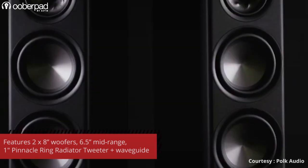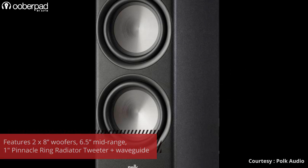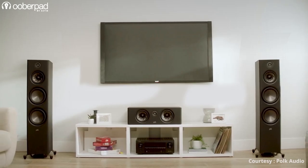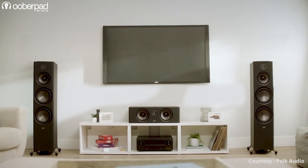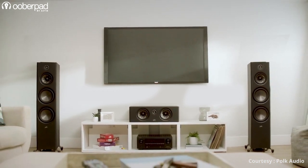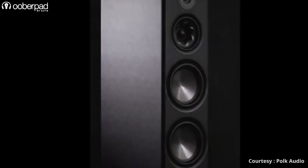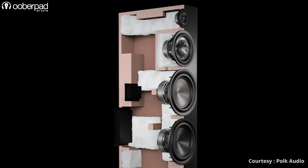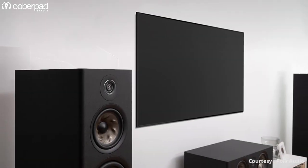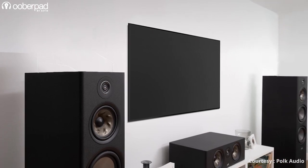The R700 floor standing speaker sports dual 8-inch polypropylene woofers for a powerful and tight bass output. The result is an audiophile-grade floor stander certified for high-resolution playback, Dolby Atmos certified, and IMAX Enhanced certified. Thanks to a high-quality three-way crossover, the speaker is designed, tuned, and optimized to deliver a frequency response between 38 Hz up to 37 kHz and a sensitivity of 88 dB.